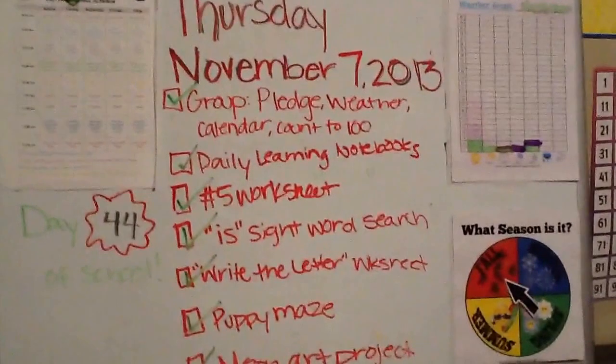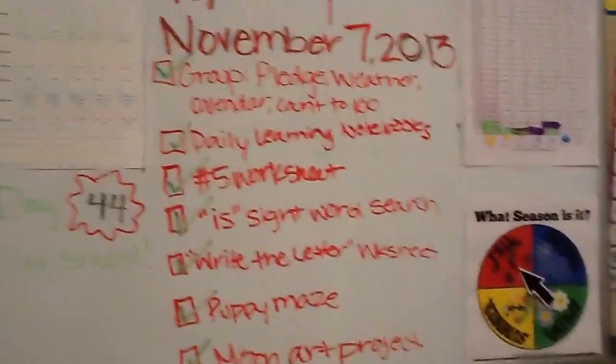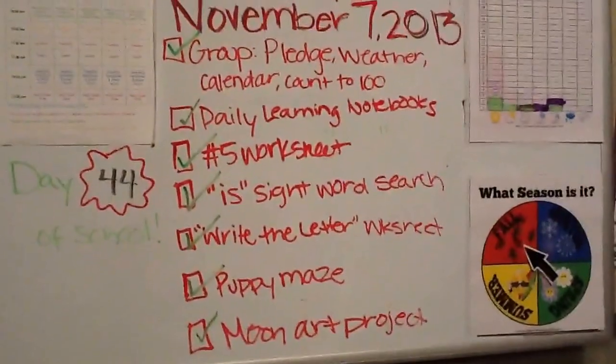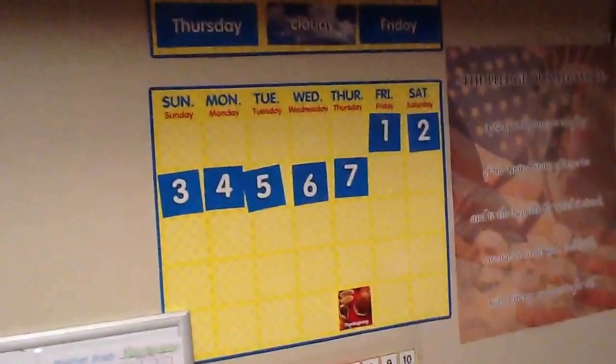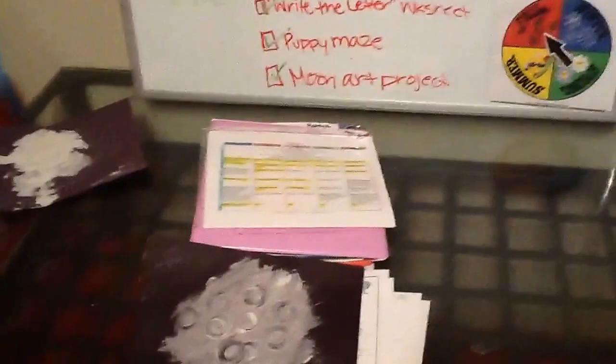I'm going to use the workbox system when I start kindergarten next year for my daughter, so this is kind of a visual for her — she's very much a visual person. We do the pledge of allegiance to start the day, standing behind their chairs. Then calendar time: we count the days, talk about the weather, count to 100, and sing the days of the week and months of the year song.